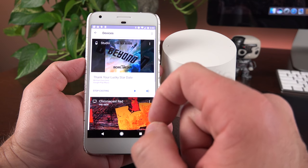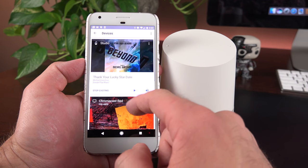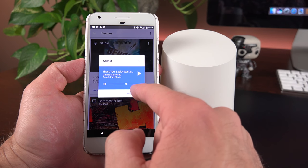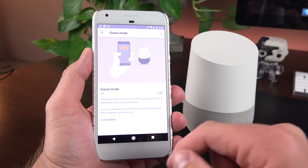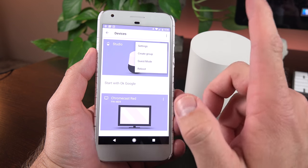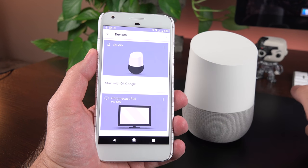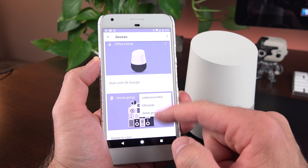You also have remote control access from the Google Home app on your phone — you can see all devices on your network, see what's currently playing, adjust volume, and stop casting. In device settings, guest mode allows other users to connect to your Google Home without needing your Wi-Fi password. You can also create a speaker group to sync multiple Google Home devices together, so when you play music on one it plays on all of them simultaneously.